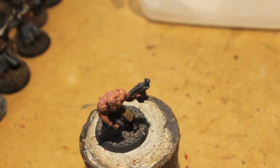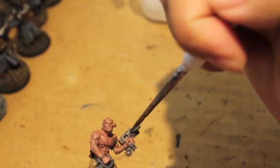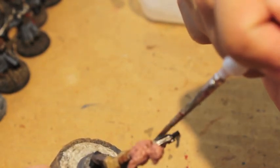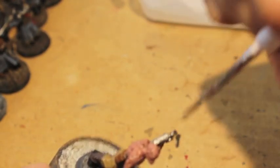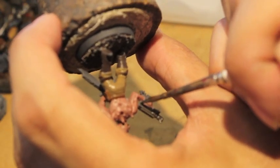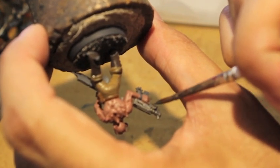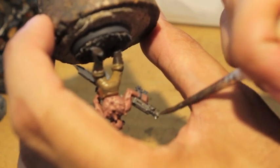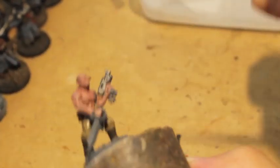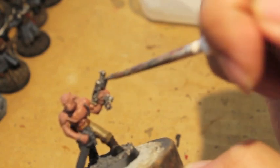We're taking Lead Belcher now. We're going to use it to paint the knife, the chainmail tabard he's wearing, and the gun — his auto pistol. Auto pistols and auto guns are throwbacks to older versions of Warhammer 40K. Necromunda had automatic weapons — they're kind of like the smaller related cousins of the heavy stubber.